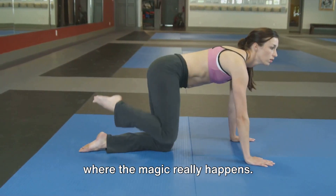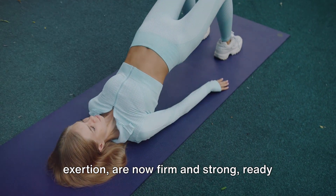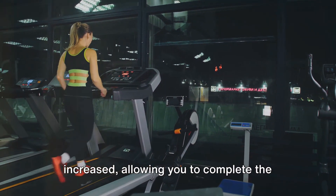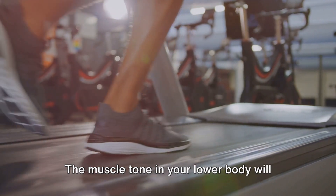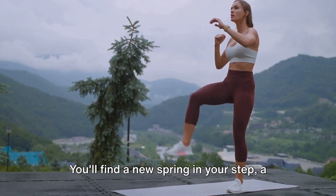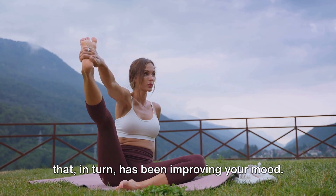The last 10 days of the challenge are where the magic really happens. Your body, having adapted to the daily routine, now thrives on it. Your glutes, once quivering with exertion, are now firm and strong, ready to power through those final sets with gusto. You'll notice your stamina has greatly increased, allowing you to complete the 100 glute bridges with less effort than before. The muscle tone in your lower body will have noticeably improved — your legs, hips and glutes are firmer and more defined. You'll find a new spring in your step and vitality that wasn't there before, as those daily glute bridges have been boosting your energy levels and improving your mood.